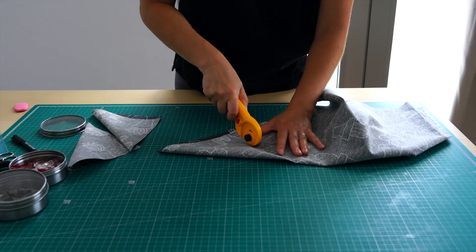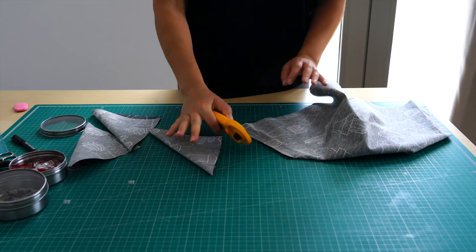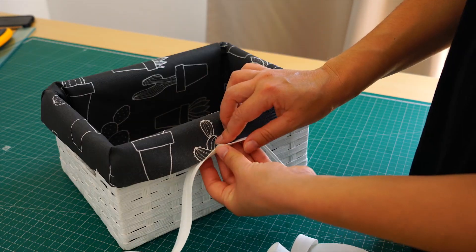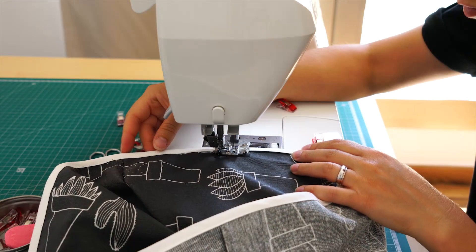I molded it to the basket, sewing down the corners and trimming off the excess. To finish off the edges, I used a bias tape.